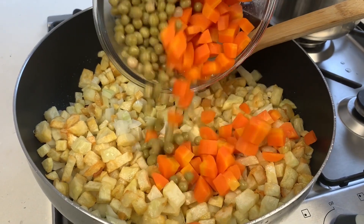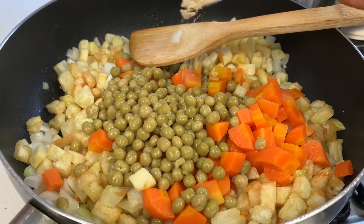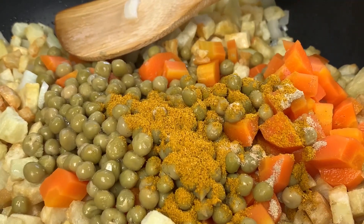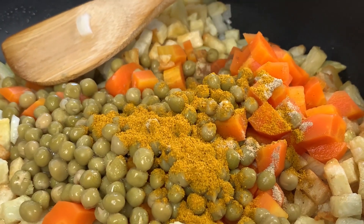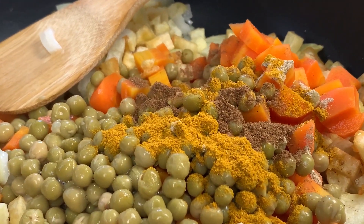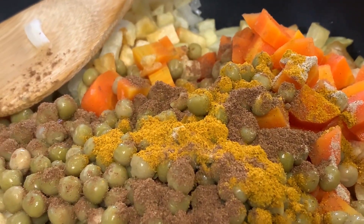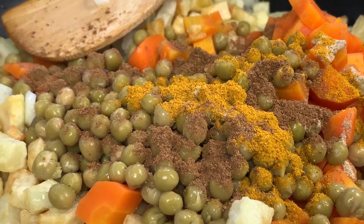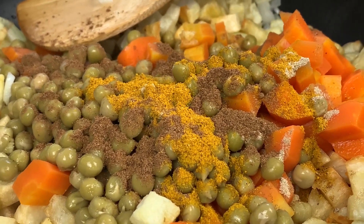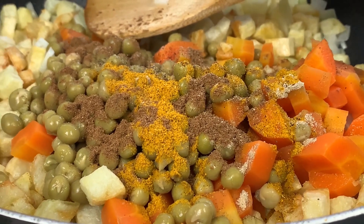Now add half a cup of boiled carrots and one cup of green beans. Then add half a teaspoon of cardamom, one tablespoon of curry, two tablespoons of biryani spices, and half a teaspoon of black pepper.